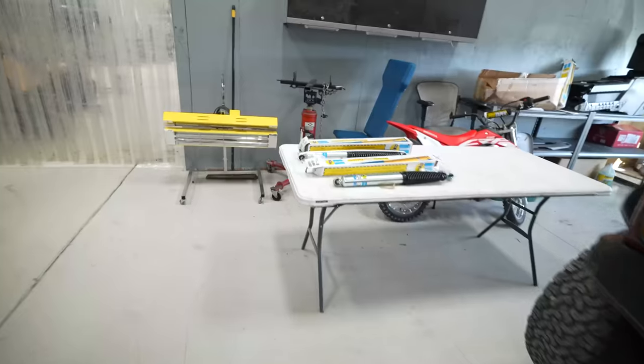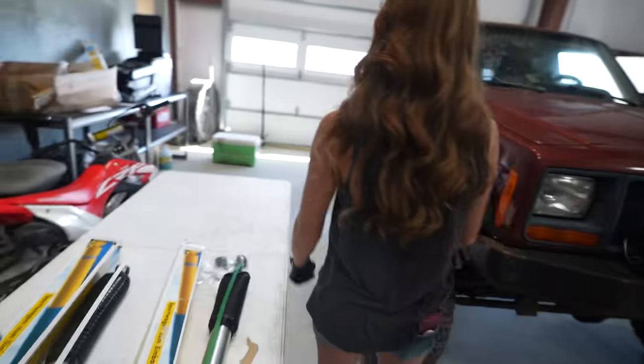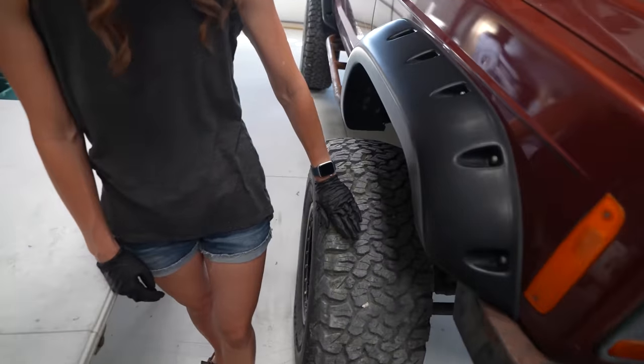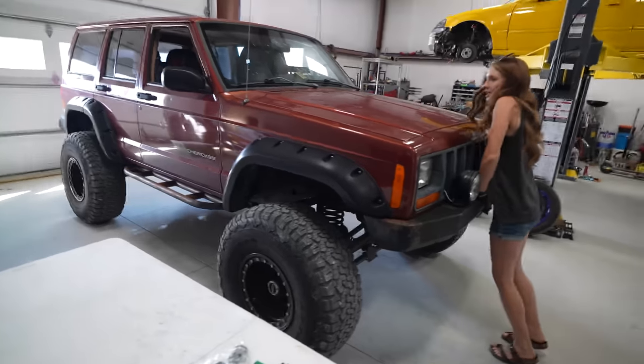Why is it bouncing? The shocks! You need some shocks. Good thing we got some shocks. We went on motionperformance.com, typed in the year, make and model — it's a '99 Jeep Cherokee XJ. It's got a four or six inch BDS lift kit and 35-inch BFGs. The major thing is the shocks are completely blown.